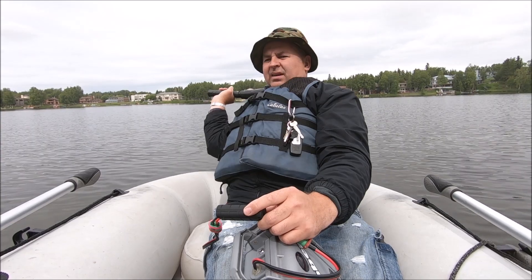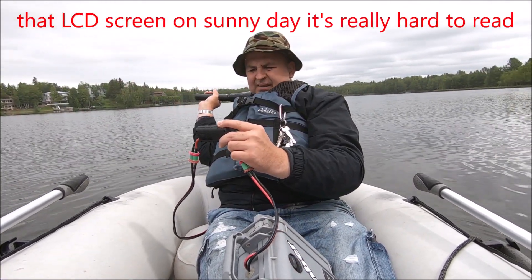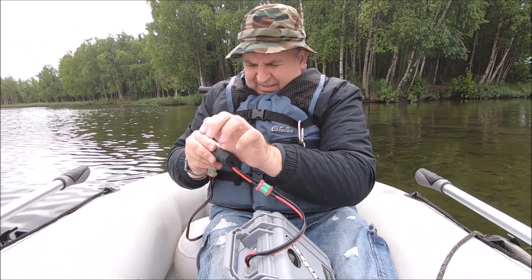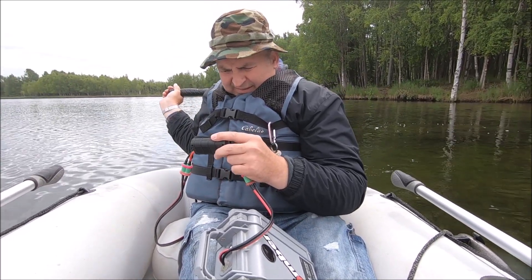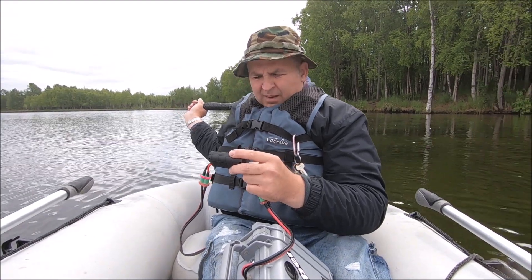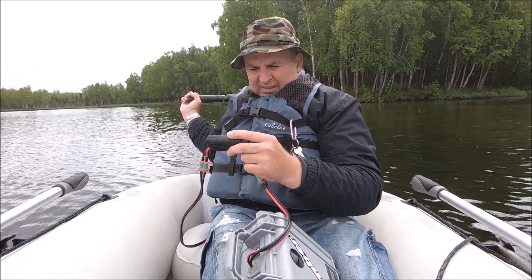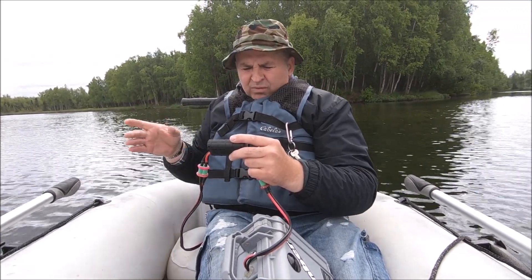Let me back it up a little bit — the backlit screen is pretty bad. Okay, that's first gear: 8.1 amps. Second gear is showing 10.5, 10.5, 10.4 amps.